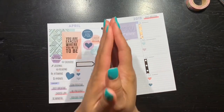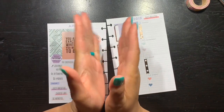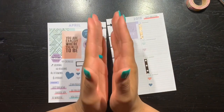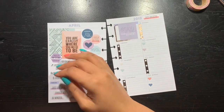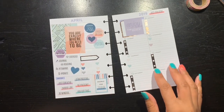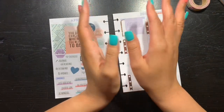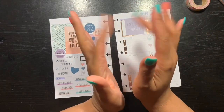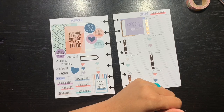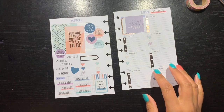Hello everyone and welcome back to my channel. My name is Jasmine and today I was doing a plan with me earlier today in my mini, and I had a ton of interruptions — like a lot. I was just going to post that video, but if I would have just left the camera rolling it probably would have been an hour-long video because of all the interruptions. You know, when mommy is here and the kids are awake, duty calls.